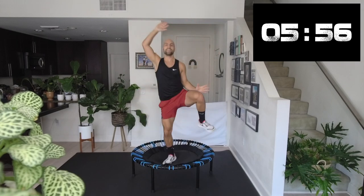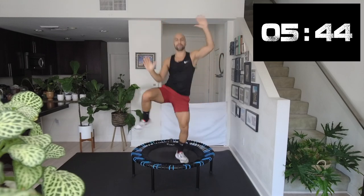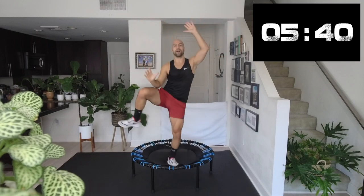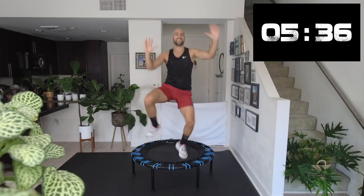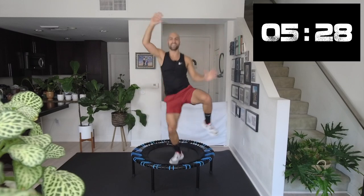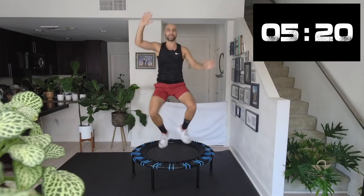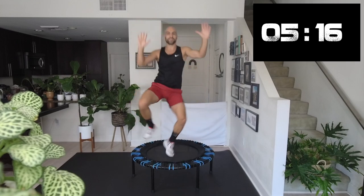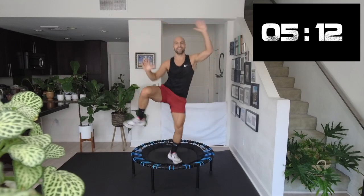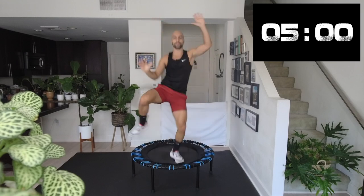Four minutes in, six more minutes to go. If you ever get tired, just put a smile on your face — I promise it will help. Even though it might be a little cheesy, it will help. Keep fighting, keep going. Don't we feel so free on our trampoline? Five seconds. Three, two, and one.